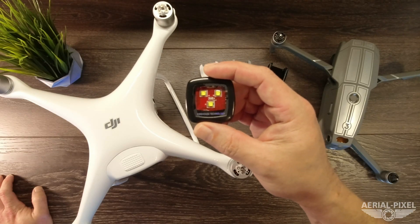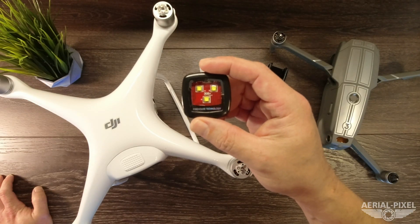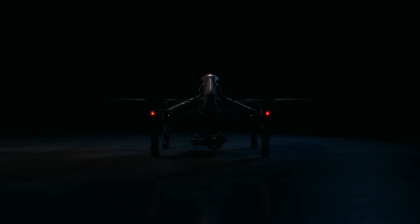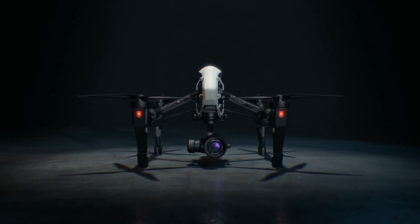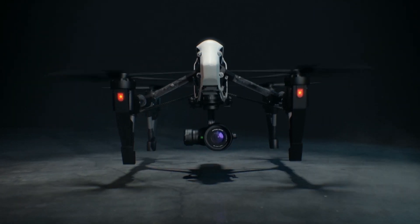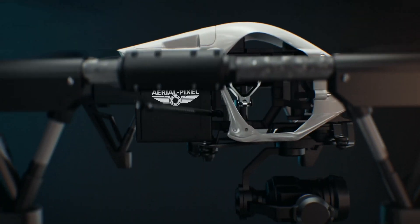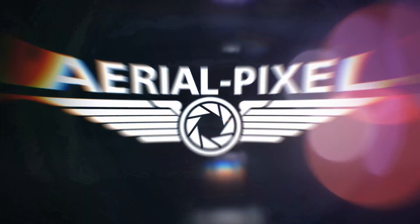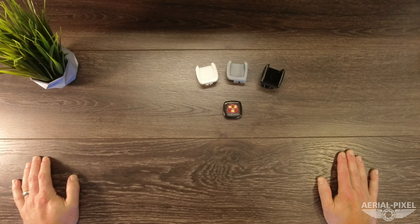The new Firehouse Technology Lightning strobe and the best way to mount it to your drone. Welcome back to the channel. Firehouse Technology has long been the leader in strobes for drones, and they've come out with a new product.